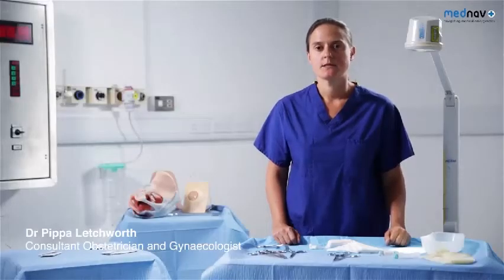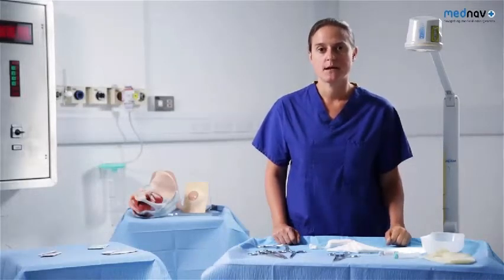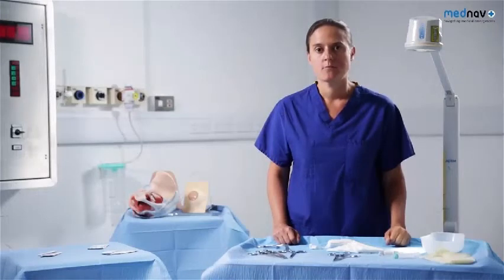During this session, you'll be reminded of the normal anatomy of the perineum. You'll be taught how to perform and repair an episiotomy, and repair of second, third, and fourth degree tears.